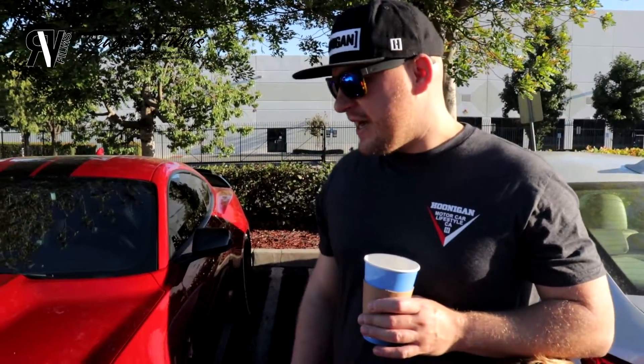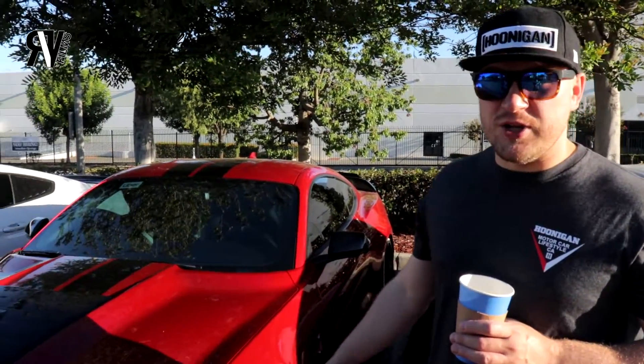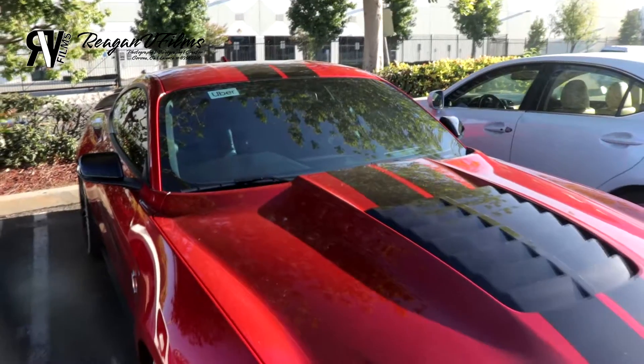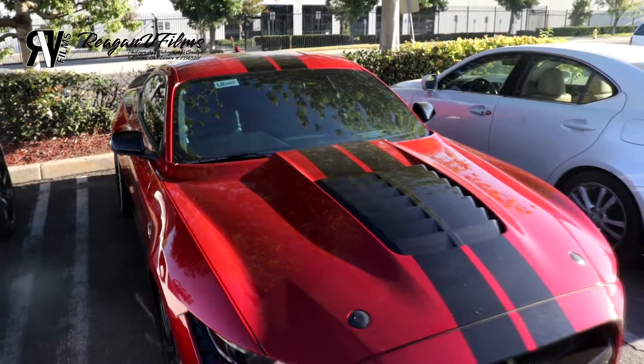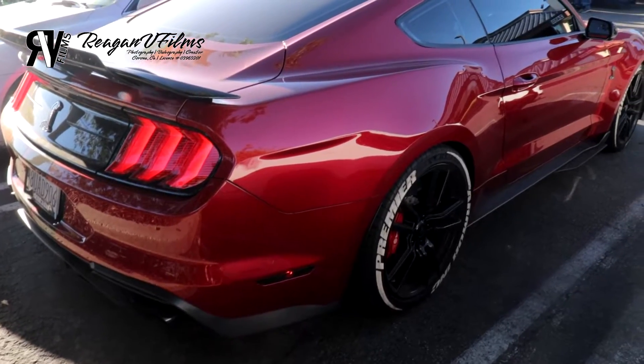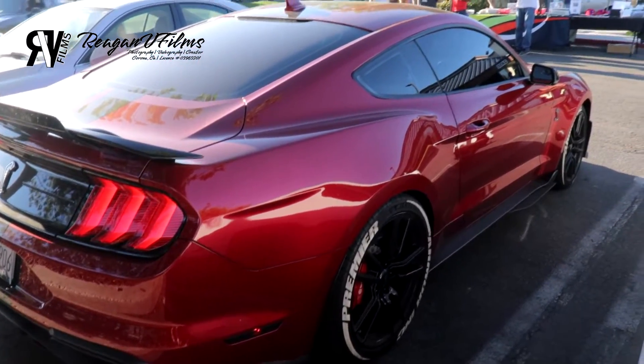Hey everybody, I'm Nick. This is my 2020 Shelby GT500. It's the rapid red with the black racing stripes down the middle. The whole car is protected with a clear bra and the whole car is tinted.